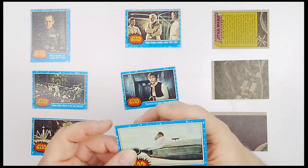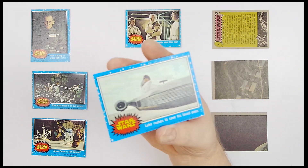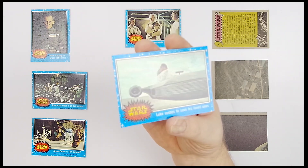Moving on to number 25, 'Luke Rushes to Save His Loved One.' Should have rushed faster — if he had run faster, I believe that's officially canon, he might have gotten a chance to see Darth Maul.